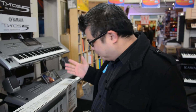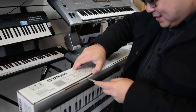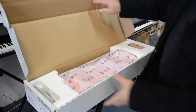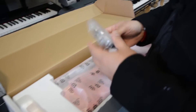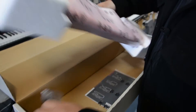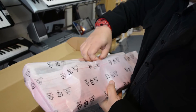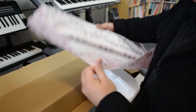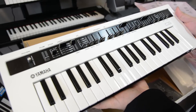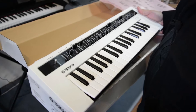Hi, I'm Francis from Keyboard Corner. Today we've just received the first Yamaha Reface CS and we're about to open it. In the box we have a mini MIDI cable that connects to the keyboard with MIDI in and out. It's lightweight but it feels solid — really excited about this. It's quite nice.